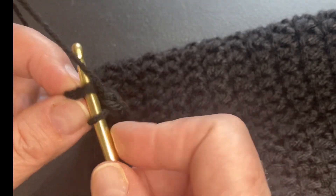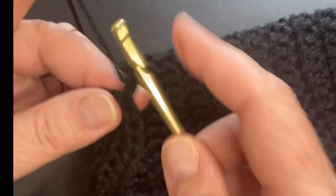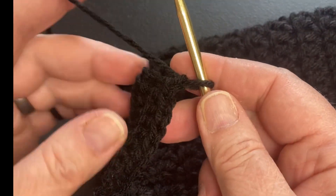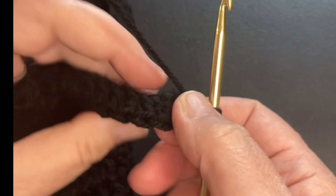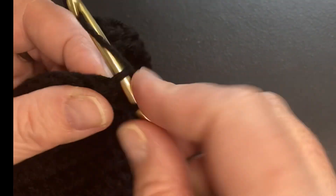The last one, I like to go in both of them — it keeps it a nice straight, strong edge. We chain one, flip your work, work only in the back stitch all the way back again.